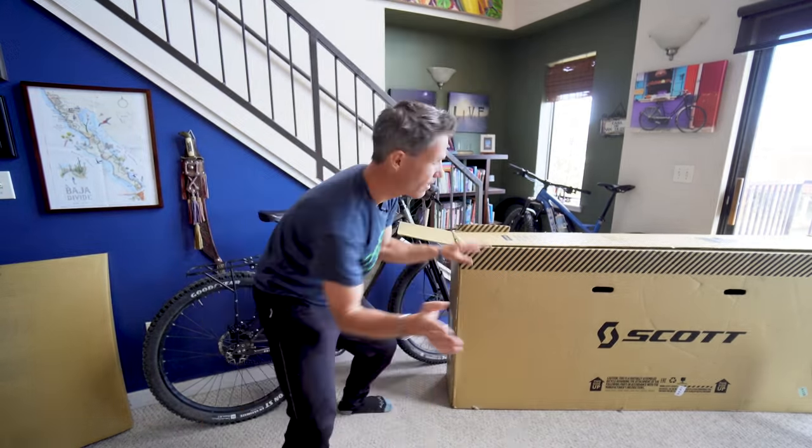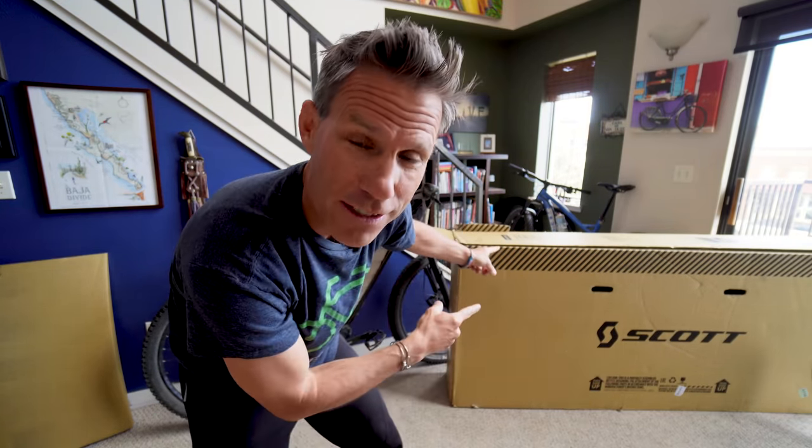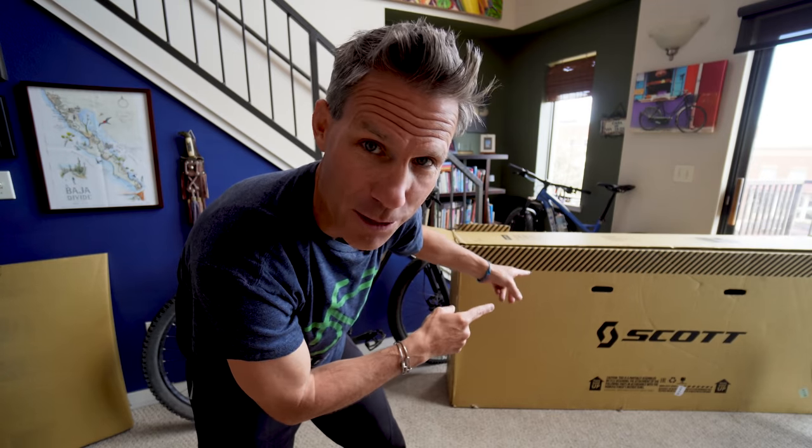The most important piece of this puzzle is indeed the bike box. Where do you get a bike box? Well, any local bike shop, no matter where you live, should have some of these cardboard boxes in the back somewhere.